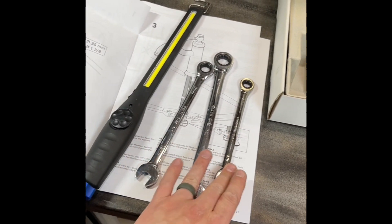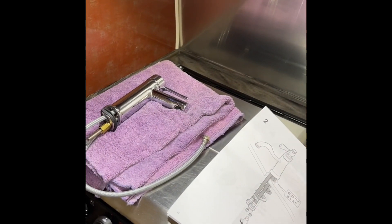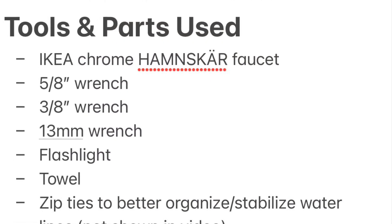So again, a couple of wrenches — 13mm, 5/8, and 3/8 — a flashlight so you can see what you're doing, a towel, and a drink. As always today we are drinking LaCroix coffee exotica. Thank you everybody. Hopefully this helps you and happy Airstreaming.